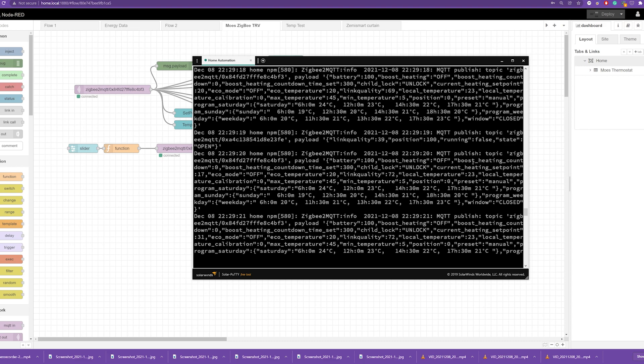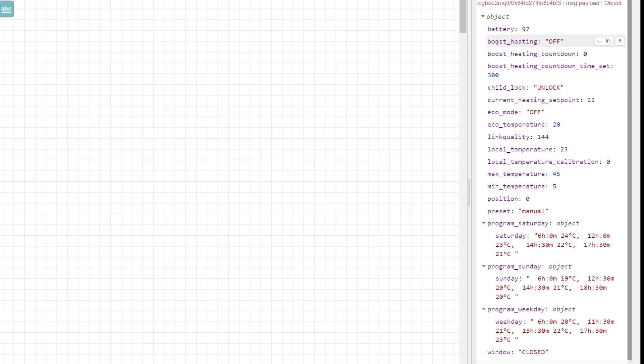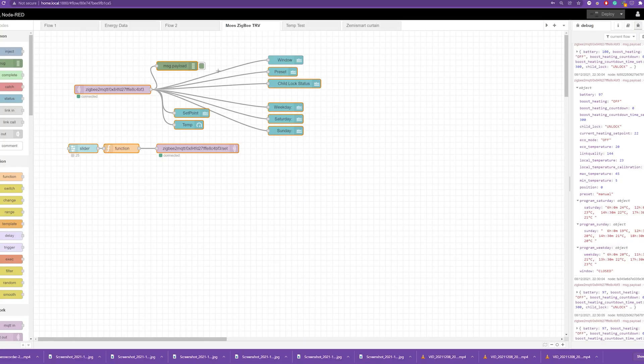Once paired and added to Zigbee2MQTT, it provides everything you need about the thermostat. The typical payload contains all the options, including programmatic calendar settings for weekdays, Saturdays and Sundays. I rigged up a very simple Node-RED dashboard — it literally took me about 5 minutes — that displays the current temperature, controls the setpoint, and gives you information about the programmatic settings. As soon as you adjust anything in the dashboard, those changes are updated on the thermostat.